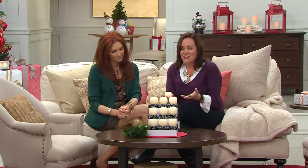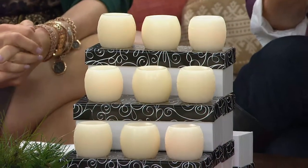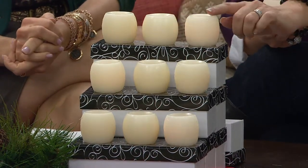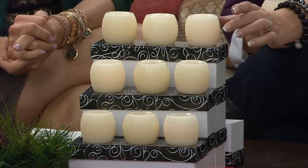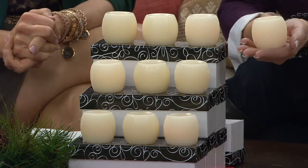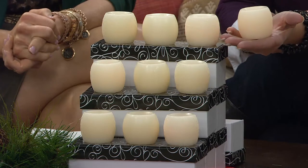It changes the whole feel of the room, adding such wonderful warm candlelight. In this set you're getting nine candles, and there are three of our most popular designs: a lattice design, a smooth design as you can see here in the middle, and this wonderful scroll design. They're all about baseball size — you can tuck them in anywhere.